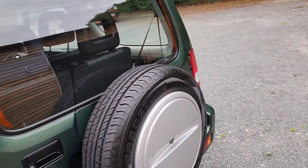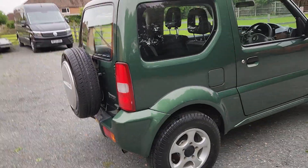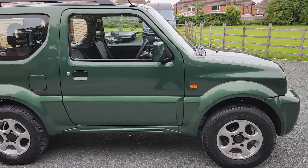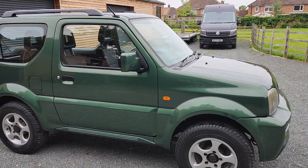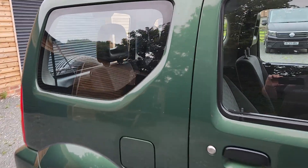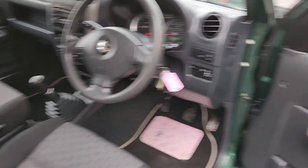But if you live out in the sticks and you need to make sure you get to work every day in snow and mud and floods and God knows what, these things are ace — they really are. It's a little four-wheel drive and this one has got electric windows.